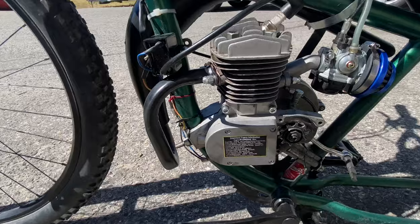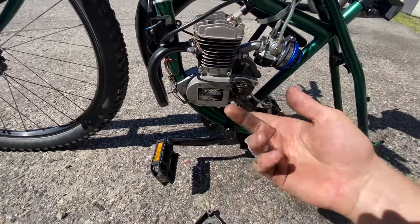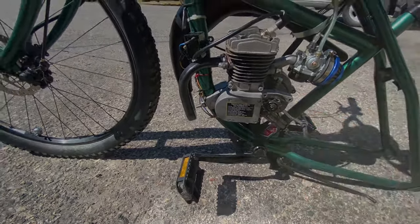Anyways, I'm gonna wash this bike real quick and then fast forward to around a week or so when I get the new parts, so you're gonna see that in an instant.